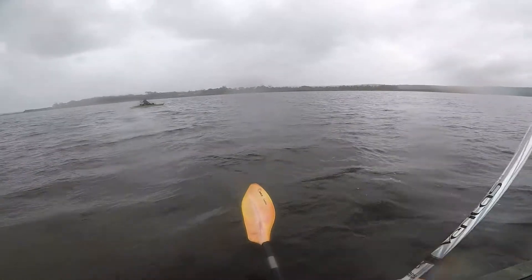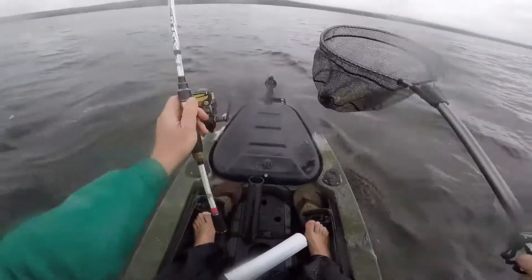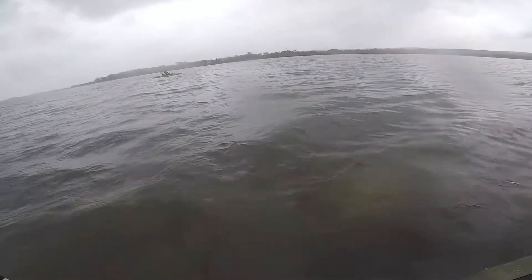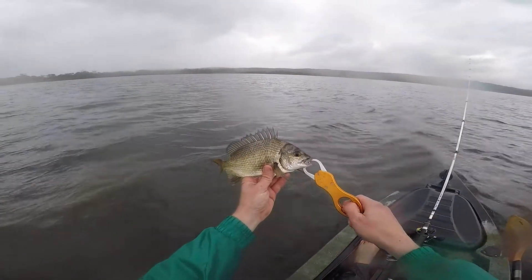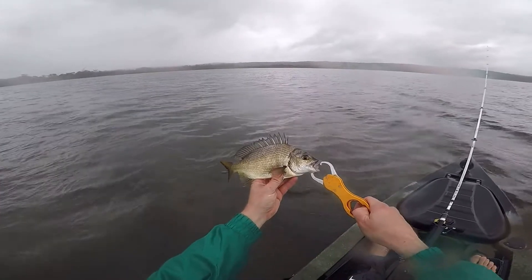I don't know if it's legal though. I'll be close. 26 and a half. There you go guys, first bream of the trip. We'll let him go, see if we can get his bigger brother.